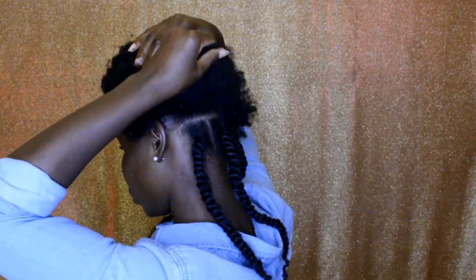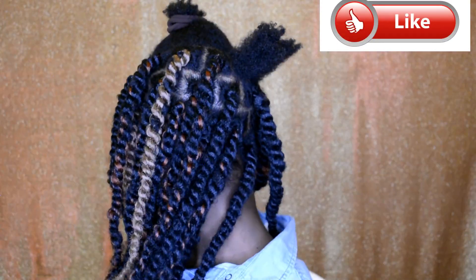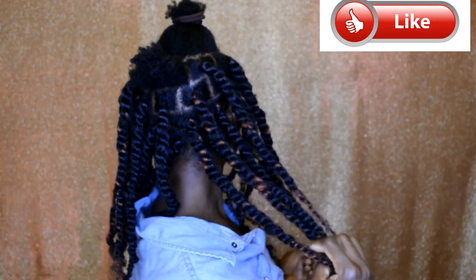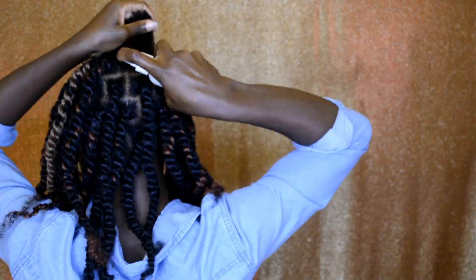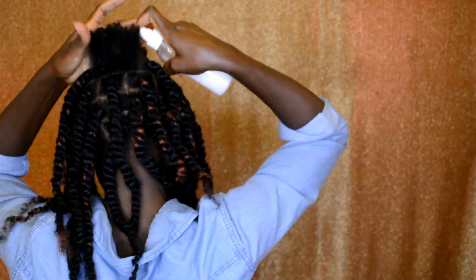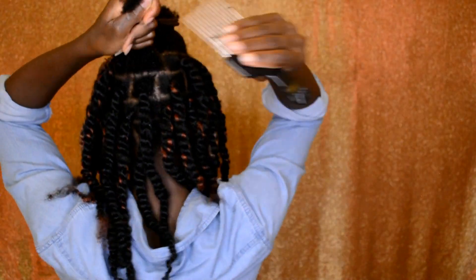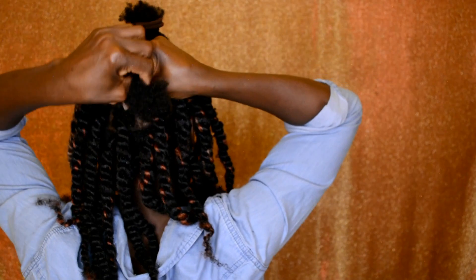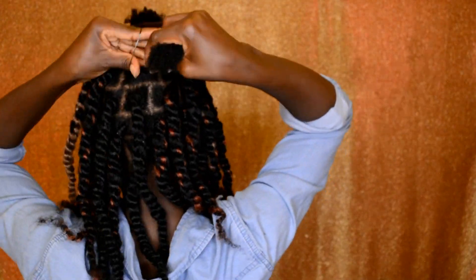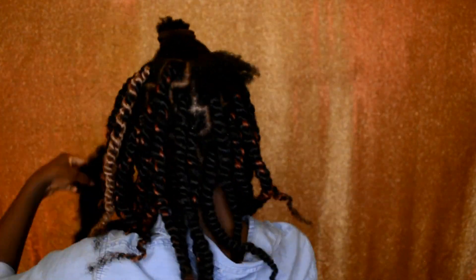I'm done with the first section on the back. For the next section, I'm making it start from the front — starting from the front and going from one side all the way to the other side of the front, which gives you a U-shape pattern. On this section I'm also going to show you what to do if the hair is too tight on the roots.